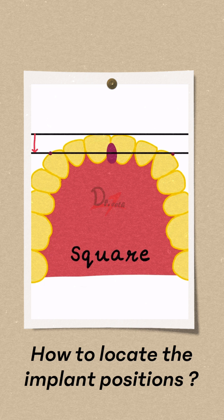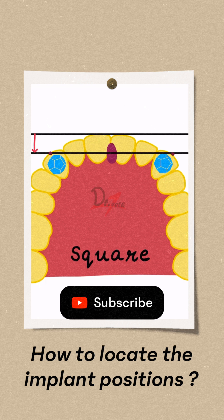So we will place two implants in the canine position. For the anterior six teeth, two implants are sufficient. Then two implants in the premolar region and two implants in the distal surface of the first molar region. So a total of six implants should be placed.